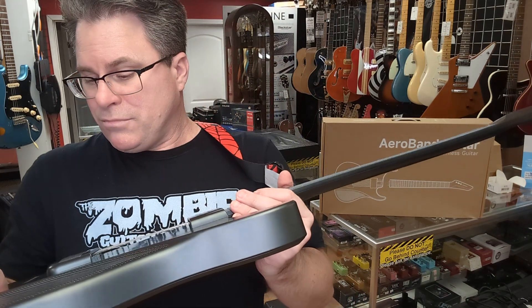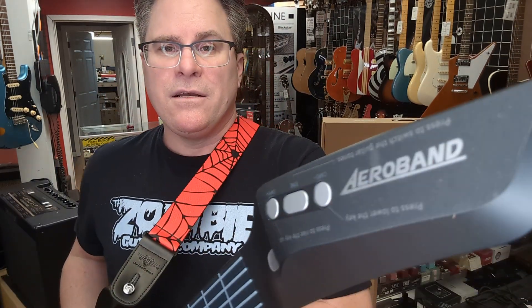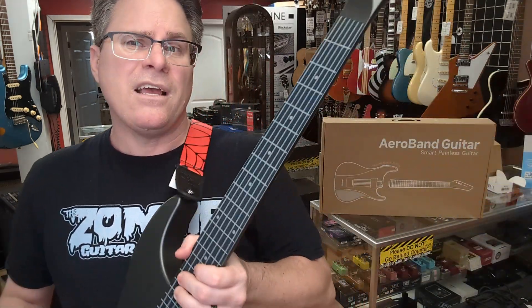Anyways, Aero Band Guitar here at the Zombie Guitar Company. You can come check it out. We've got a sample here for you to play or we've got one for you to buy. See you guys soon, thank you.